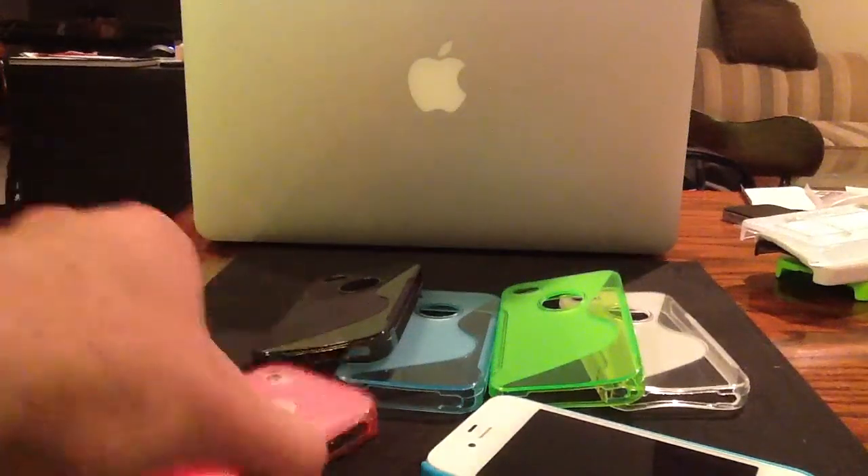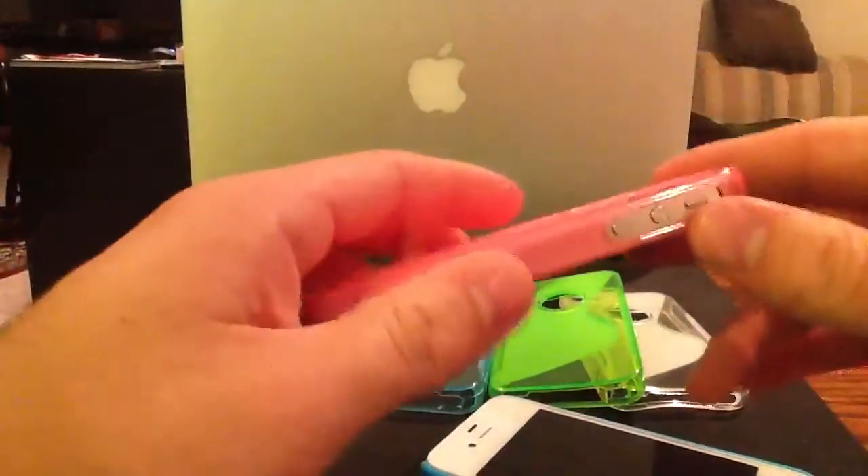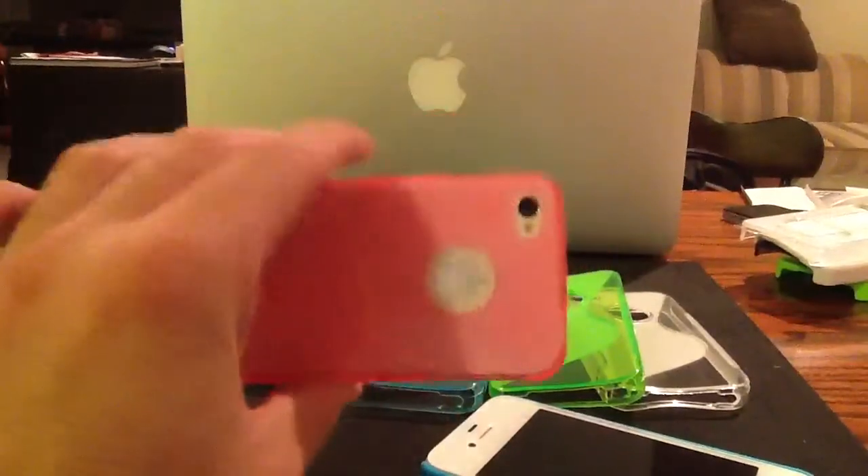This is the Standard from CasesUp.com. This is the standard iPhone 4 case we sell. We call it the Standard because it's thin, low profile, adds little to no bulk, but it's going to protect everything on this phone for you.